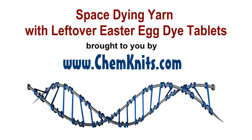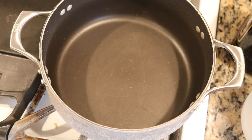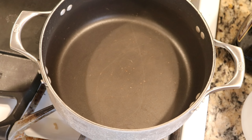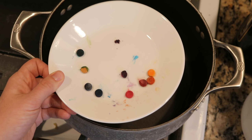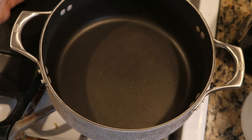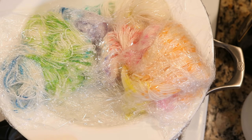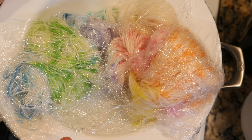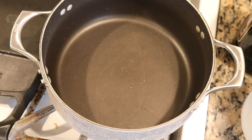Hi everyone! I am Rebecca from ChemKnits and I'm here today with another Leave No Dye Left Behind episode. We just hand-painted some yarn using some Easter egg dye tablets and the yarn that we're working on is rainbow, beautiful, tons of color — but we have a lot of dye left behind. So let's use this to space dye some yarn.